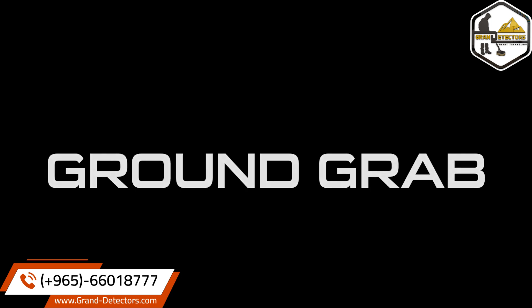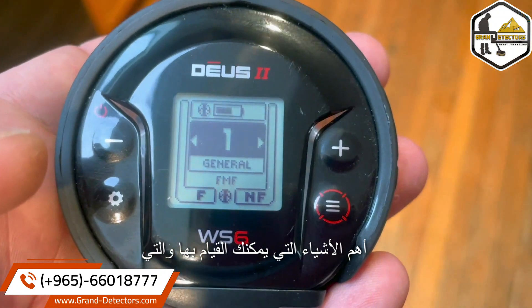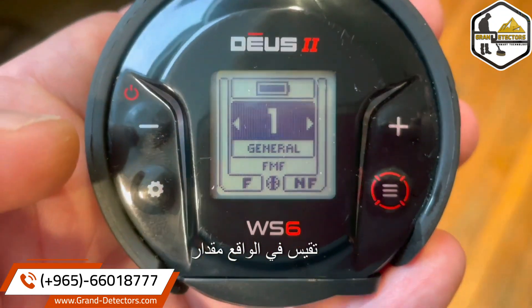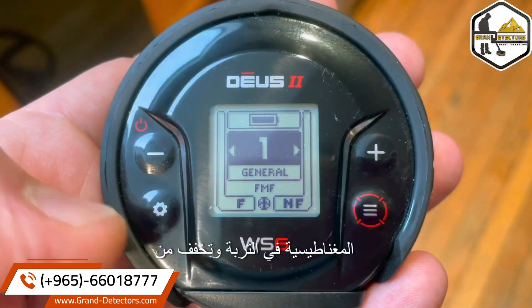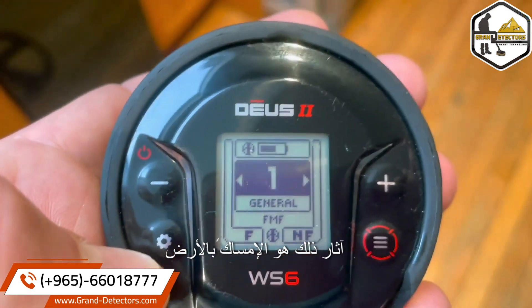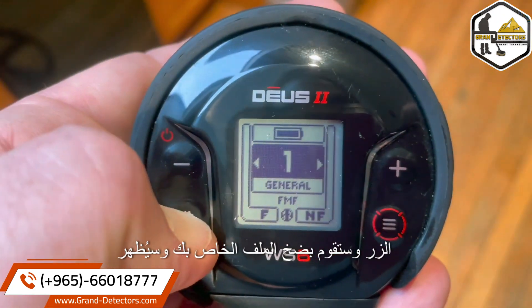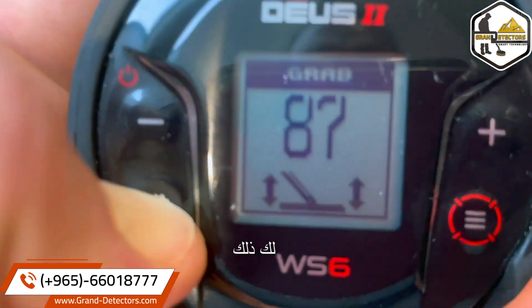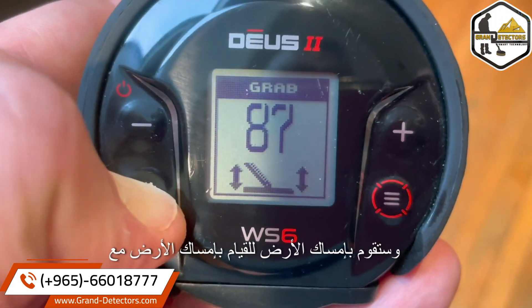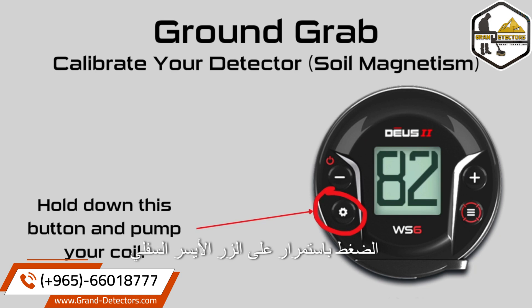Ground grab: one of the most important things you can do — it actually measures the amount of magnetism in the soil and mitigates its effects. You have to hold down this button and pump your coil — it'll show you that, and you're doing a ground grab. To do a ground grab, hold down the bottom left button and pump your coil.